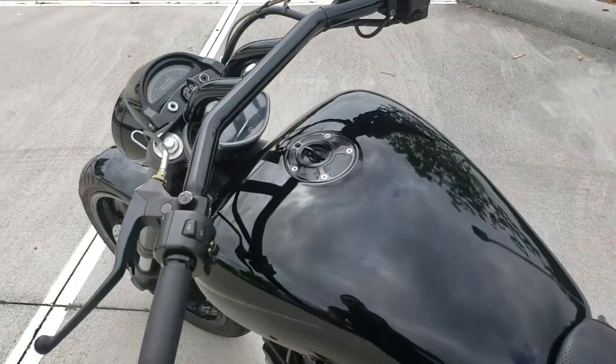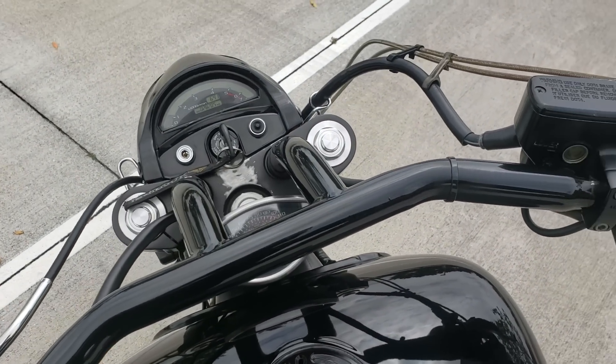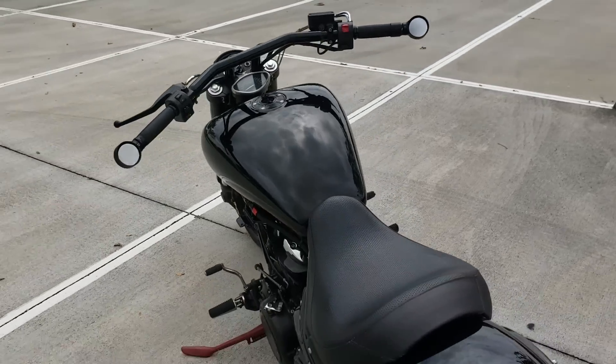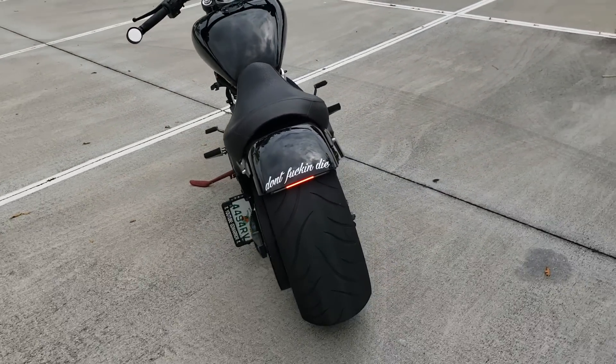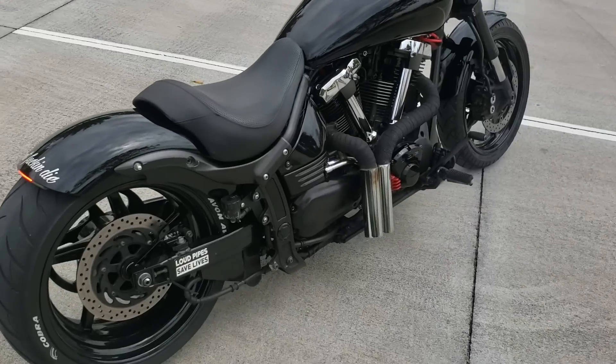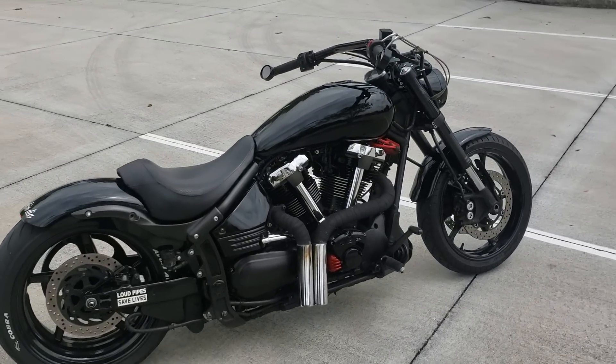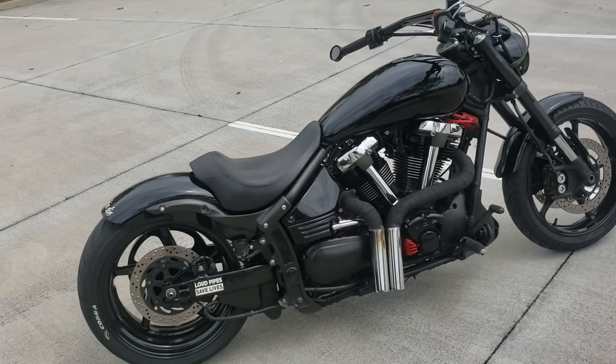Let's fire it up. I had to adjust the idle a few times — a little bit down — because after the engine got heated up the idle went up, so I stopped, adjusted it, and kept going.